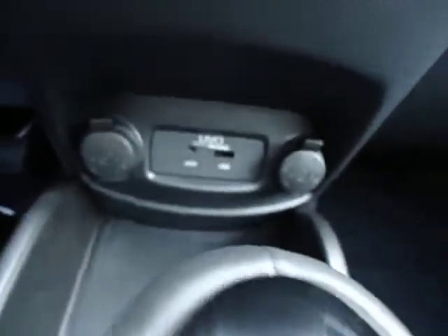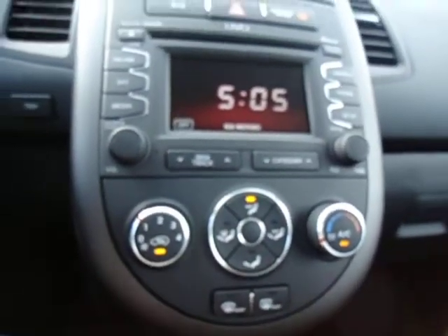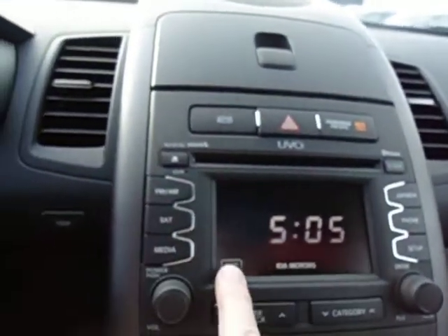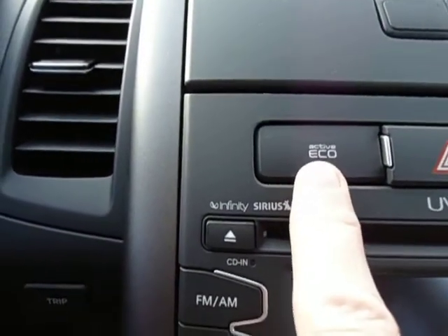We'll give you USB ports. You have your easy access control system for your temperature, air conditioning, and defrosters. You have your backup camera which shows on the screen, which you saw when we were driving. You have the active eco button which will save you money on gas when traveling. And then you have the great moon roof, or sun roof as you will call it.